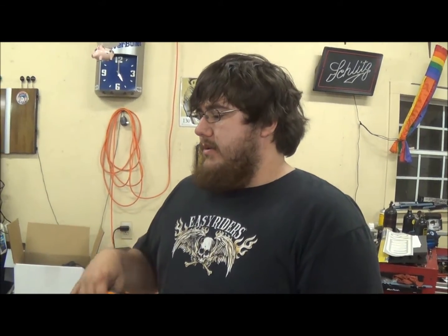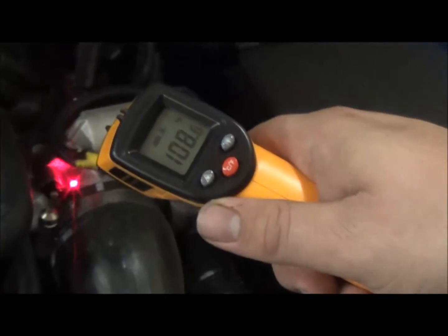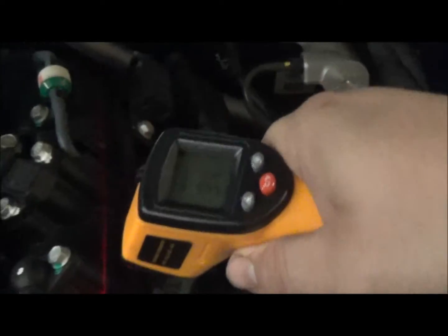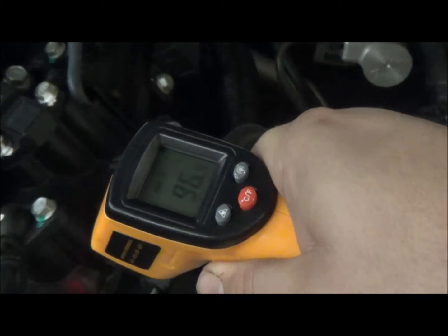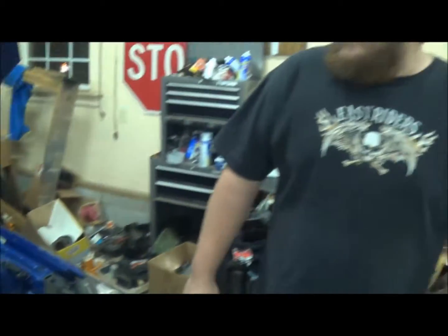Alright, so we're getting ready to check the temperature for the throttle body install. We just did a hot lap around the neighborhood and got everything up to temperature. So we're going to check our throttle body and our intake to see what our stock temperatures are with the throttle body spacer and the phenolic gasket. The throttle body is about 108 and the intake manifold right after is about 96. So we'll start with the throttle body, go for another run, and see if we drop any temperatures.